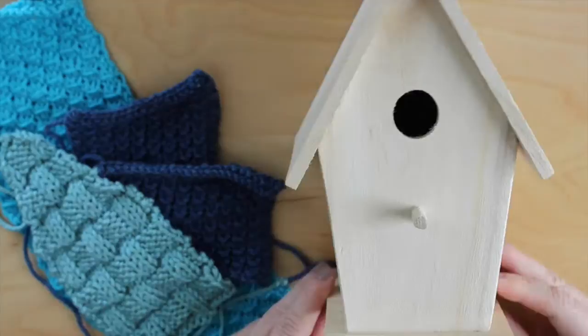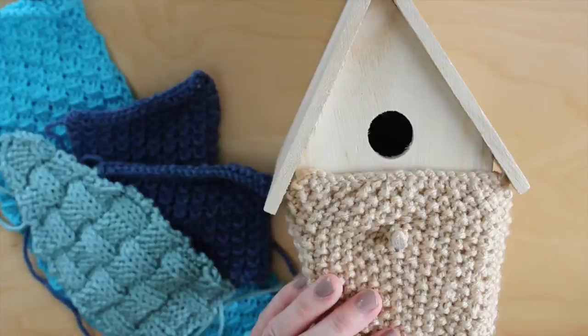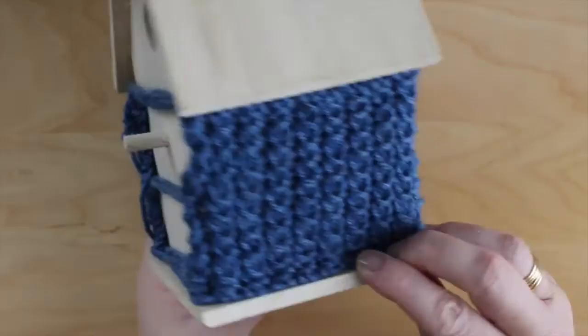We can create our bird house by simply knitting all the panels together. There is absolutely no need for glue or any adhesive. And this way, you can always reuse your bird house if you are in the mood to redesign it. I'm first attaching the side panels of our bird house by simply tacking them together with yarn and my tapestry needle. These were knitted in the bamboo stitch.